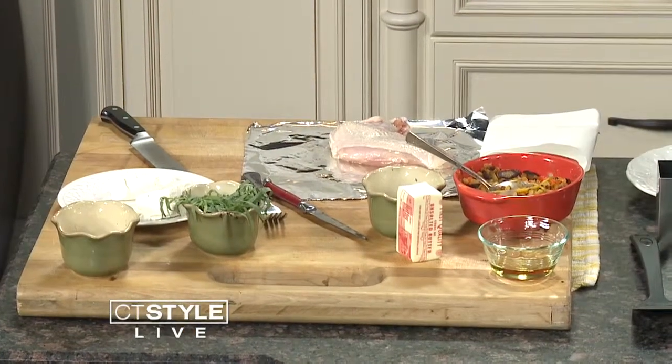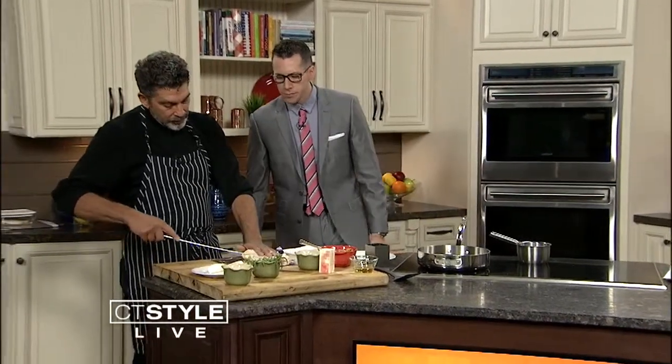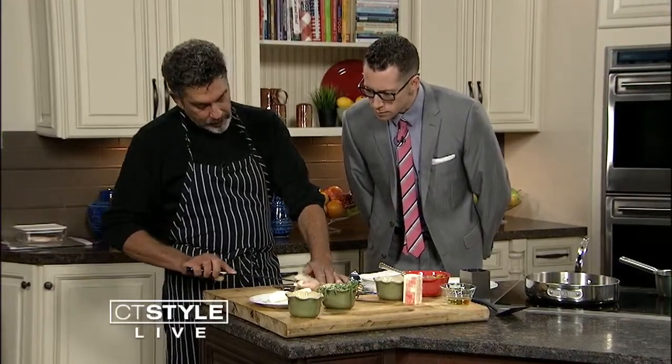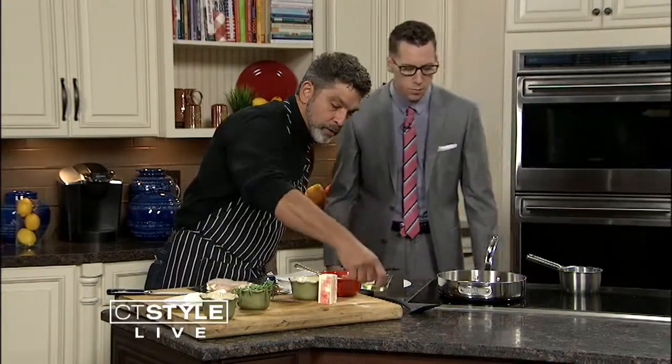To somebody like me — I'm not the greatest chef — this looks a little overwhelming. It's very simple. All right, let's get started. So we're going to cut open the breast and make a pocket. Use a very sharp knife; the sharper the knife, the better. I'm going to put the oil in and get that nice and hot — just a little olive oil.